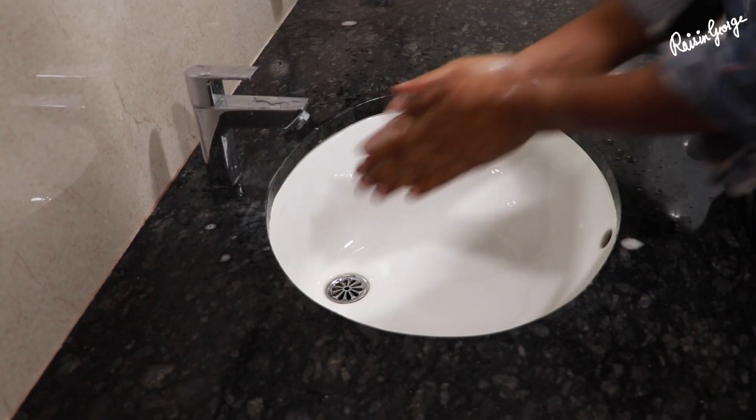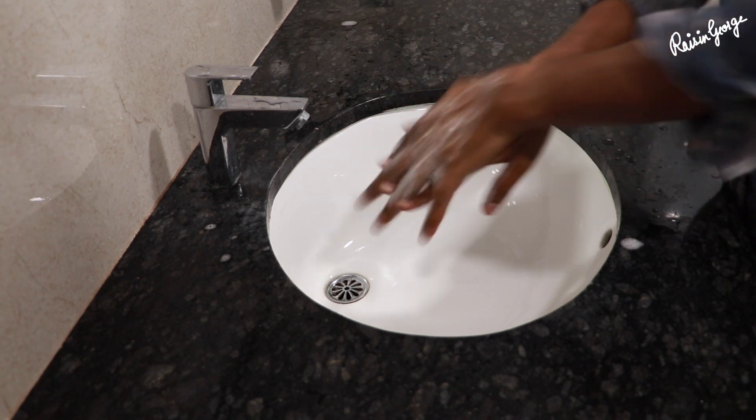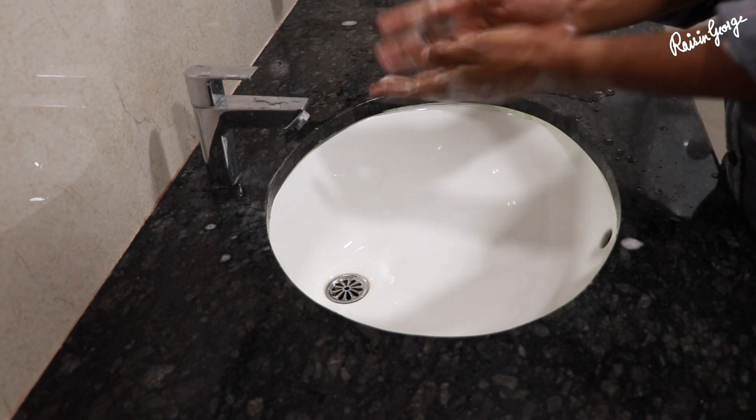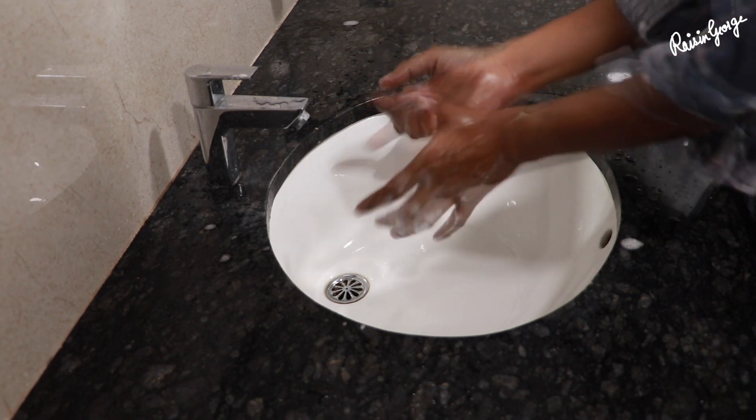Rub your hands from palm to palm. Rub your palm over the back of the other hand with interlaced fingers, and repeat this with the other hand as well. Now interlock your fingers and rub your hands together.